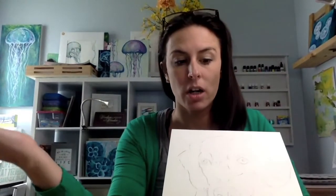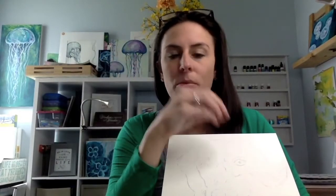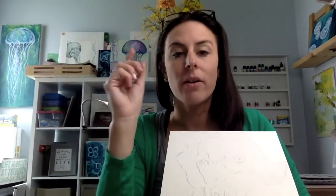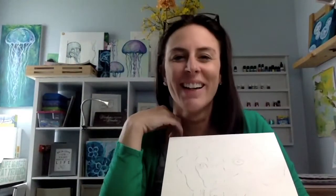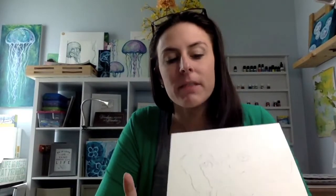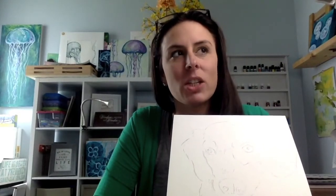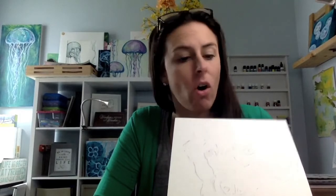One thing I need to make sure you understand is that value is a gradual change from light to dark. There are highlights and shadows, mid-tones — everything from a bright white to a dark, dark black in almost any dog. Now if your pet is white, it's tricky, but we'll talk about that later. You will still have a lot of different values in that white fur, almost always.